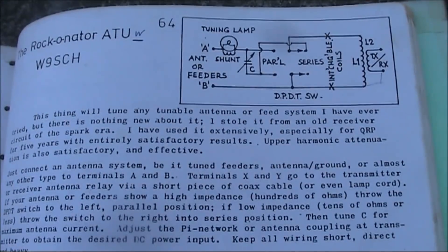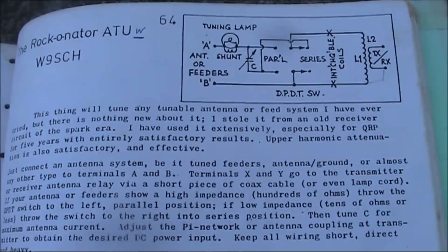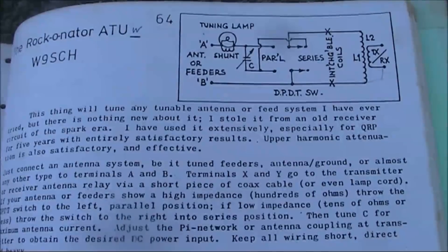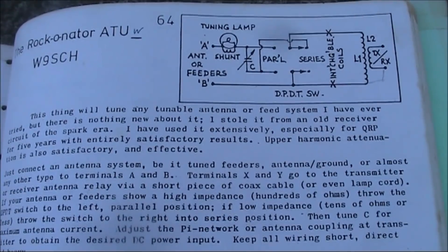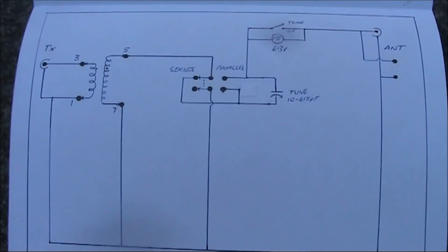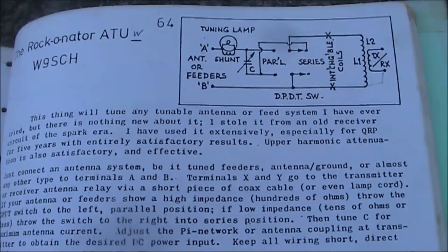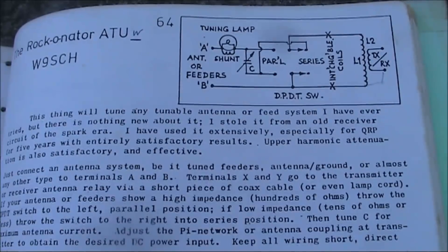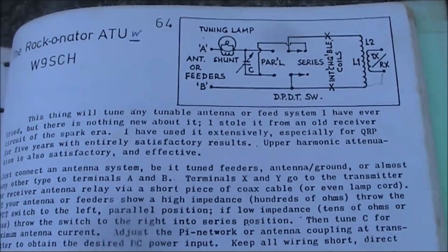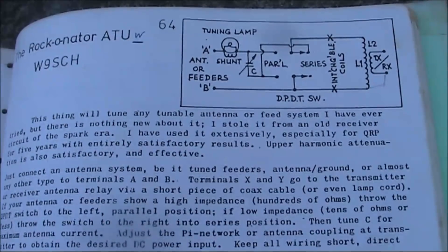One of the first antenna couplers I built was this one, described by W9SCH in the GQRP Club Handbook. The first version I built had plug-in coils for different bands. You could switch between parallel and series, allowing it to match a wide range of antennas. Also notable is the tuning indicator — a lightbulb that you could tune for maximum brightness, which was in series with the antenna feeders.